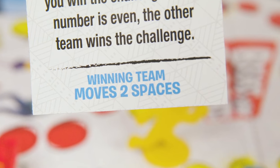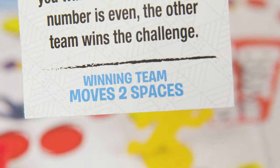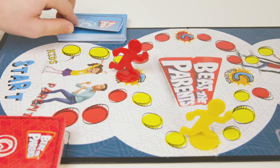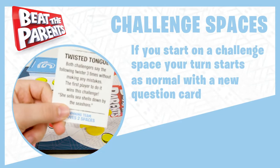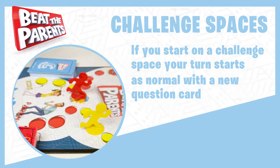The team that wins a challenge immediately moves the number of spaces indicated on the challenge card. If the winning team moves to another challenge space, you must stop immediately and do that challenge. If you start a turn while on a challenge space, your turn begins as normal with the opposing team drawing a question card.